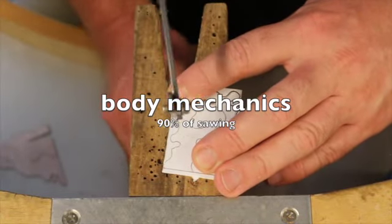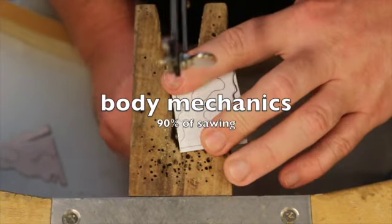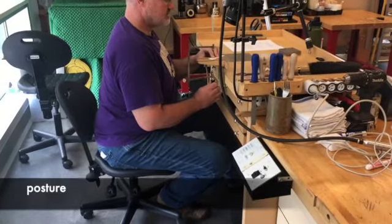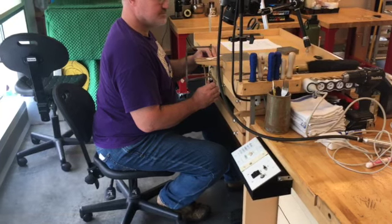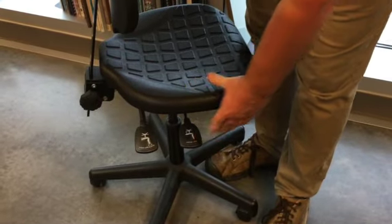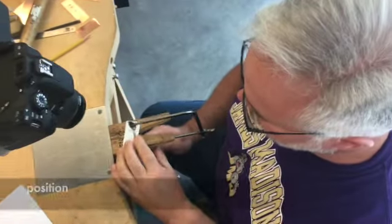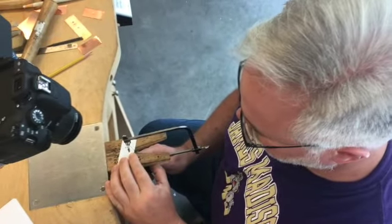Good sawing means getting the saw to efficiently go where you want it to while breaking as few blades as possible. Ninety percent of this is body mechanics — how you sit and how you hold and move the saw and metal. Start by sitting up straight with both feet on the floor and adjust the height of your chair so that the center of your shoulder joint lines up with the bench pin. Shift your body to the left if you're right-handed so that your wrist is at a more natural angle while you're sawing.